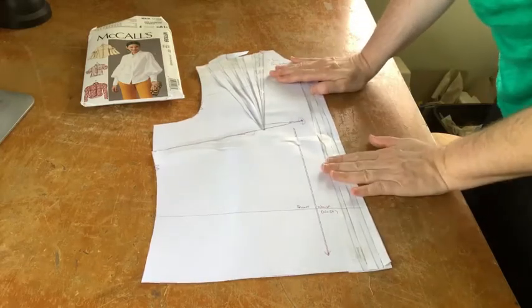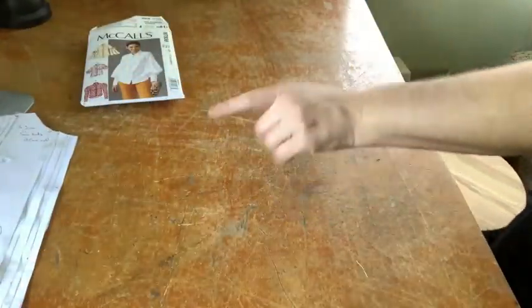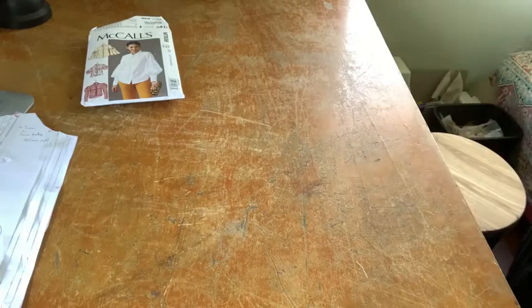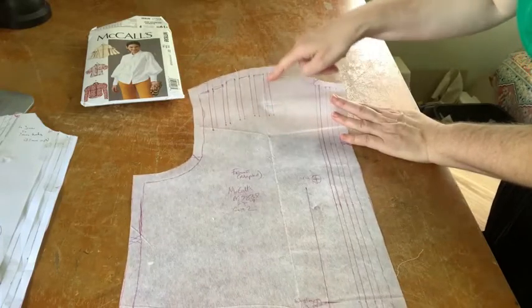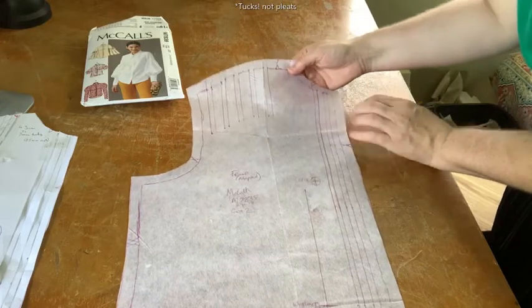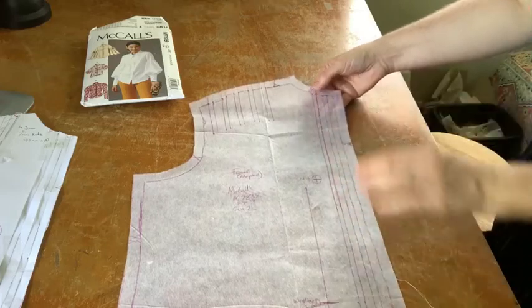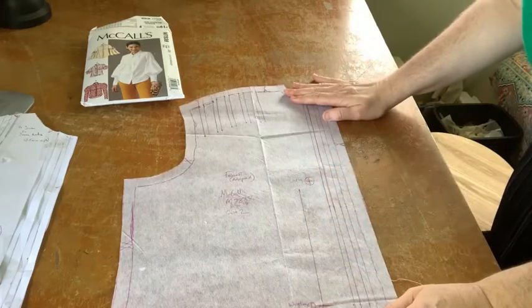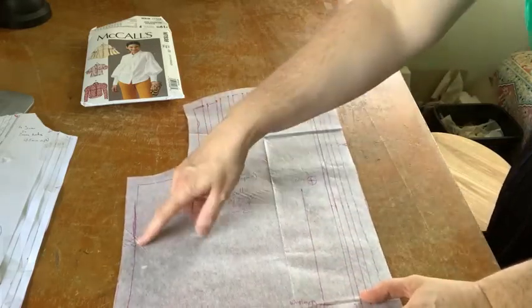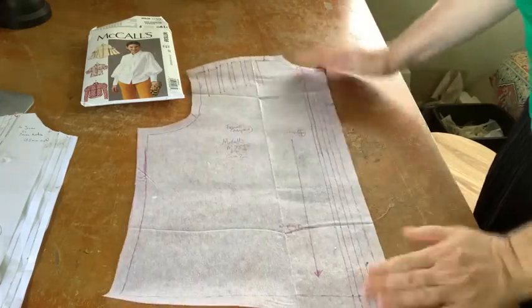So that gave me my front piece, which I then traced out, adding in all the various features. You can see I've drawn in the pleats at the top and those tucks along there, and of course I added the seam allowance all around — making sure to keep the green line so I didn't lose that, and to keep all of the notches and balance marks. So that was the front.